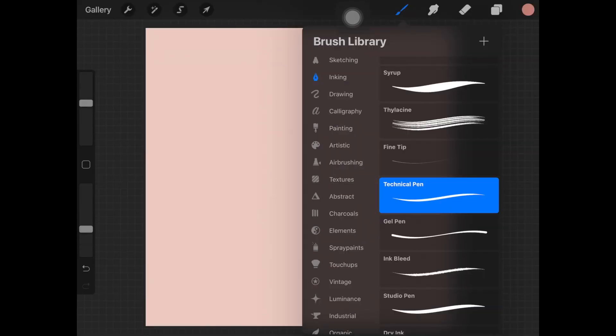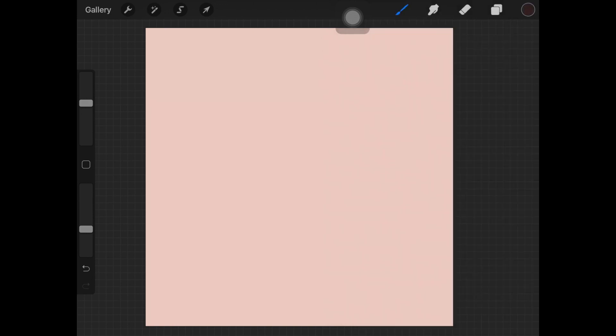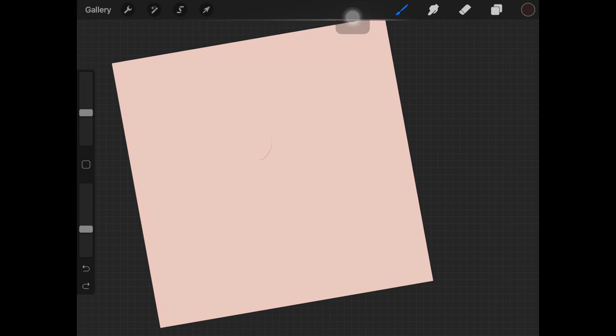If you haven't watched my eyebrow tutorial, I'll provide the link in the description. Select any color, and if you haven't watched the first part of this video go ahead and do that - I'm not going to go into the basics again, just showing you the brush I like. The size of the brush totally depends on you. As you can see, I always start with lighter strokes first.